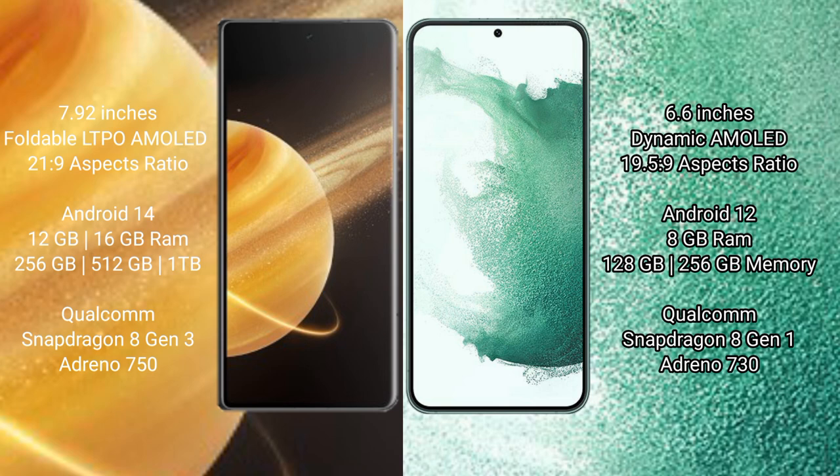The Honor Magic V3 runs on the Magic UI operating system, while the Samsung Galaxy S22 Plus runs on Android 12. The Honor Magic V3 comes with 12GB or 16GB RAM and 256GB, 512GB, or 1TB internal storage.